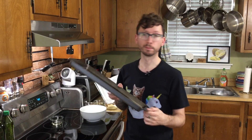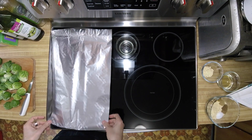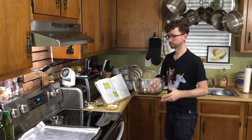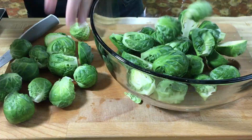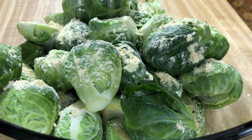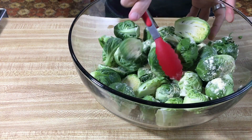Grab a baking pan and line it with foil — that's not in the recipe but I don't want a big mess. Then take two tablespoons of peanut oil and give it a good smear. Now place the sprouts in a large bowl, sprinkle with a little bit of salt, and dust with a tablespoon of chickpea flour. Toss to make sure it's all coated.